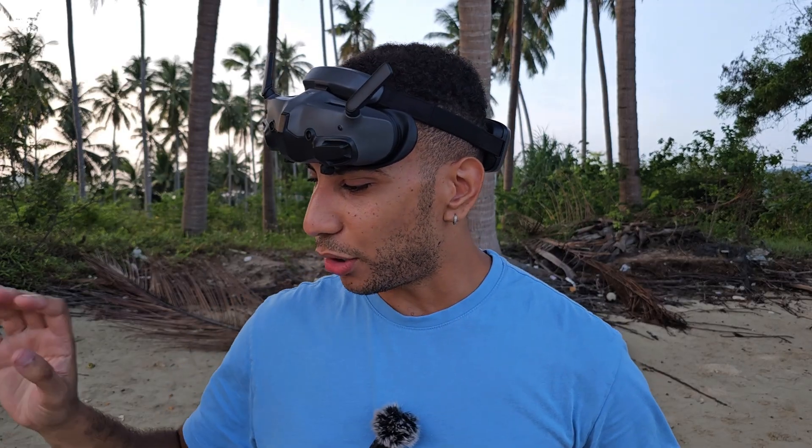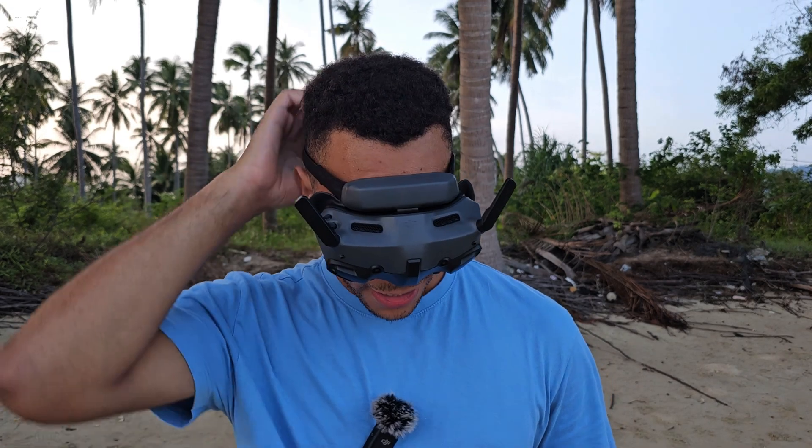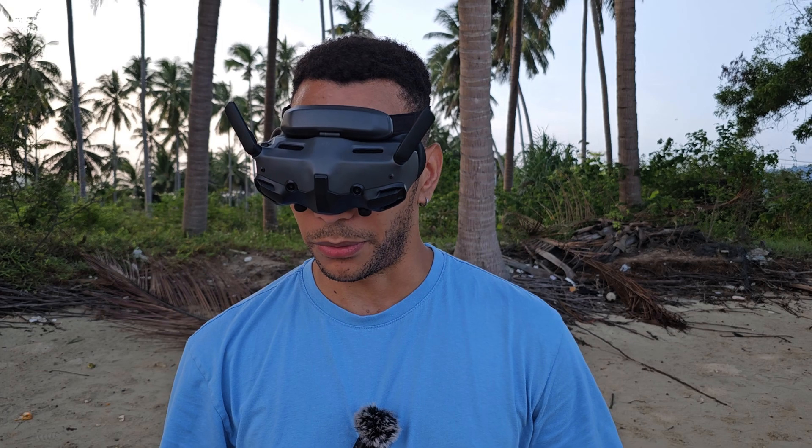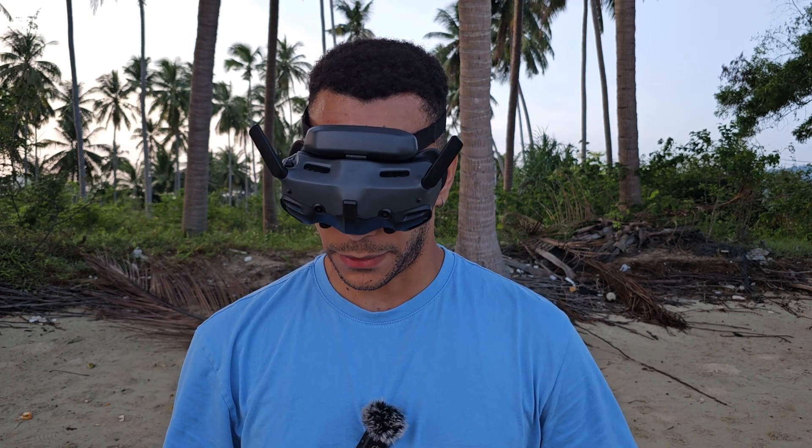We've got the 6-inch loaded up with exactly the same battery — same conditions, same camera angle, everything's the same. Let's see how we do. I don't have that much battery left in my goggles, so I'm hoping this doesn't fly literally forever, but we'll see. Okay, let's go.